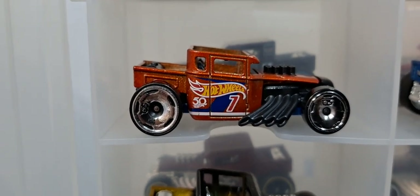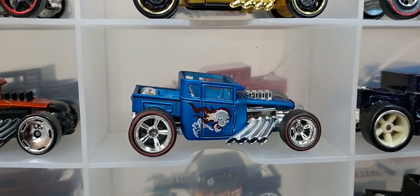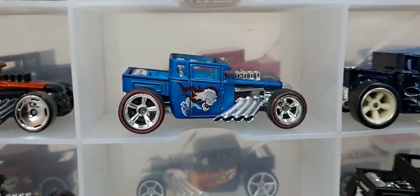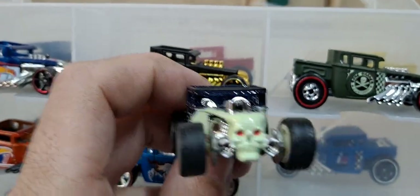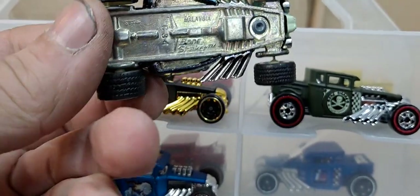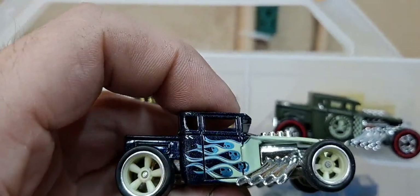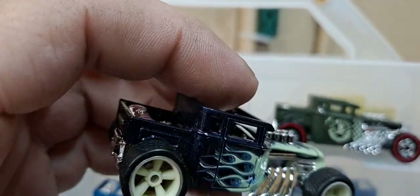Another 50th. I think this was a super treasure hunt. Cool satin blue. This one was not a super treasure hunt — this was from like Larry's Garage or something. It's not a chase but has real riders. Little skulls in the flames — that is awesome.